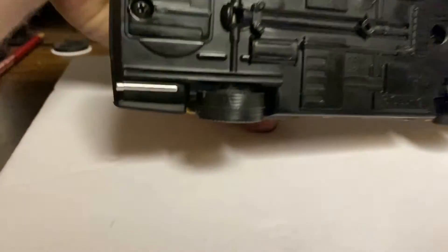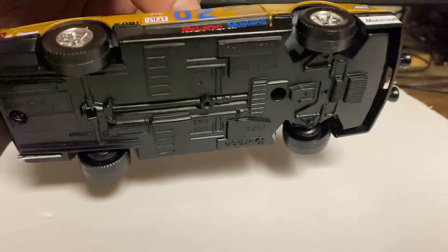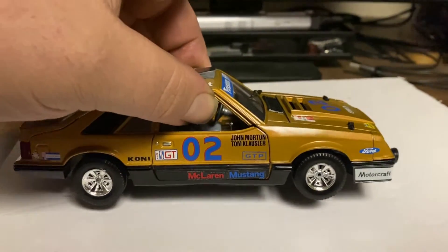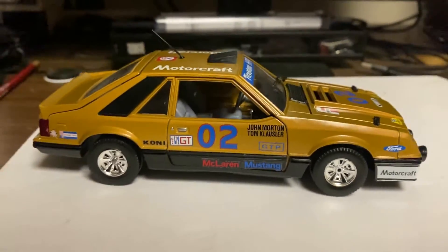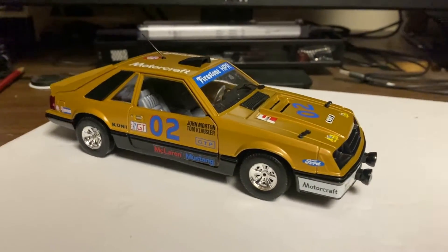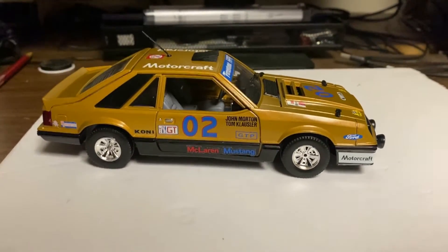The underside has some indents for some of the stuff. I did chrome that exhaust tip there. I had a little issue with one decal but got them pretty good and put some decal sealer on, hopefully they'll stay on. I couldn't find a date on the car - I would assume it's early 80s because it looks like an '81 Mustang, maybe '79-'81. It looks a lot like a pace car.